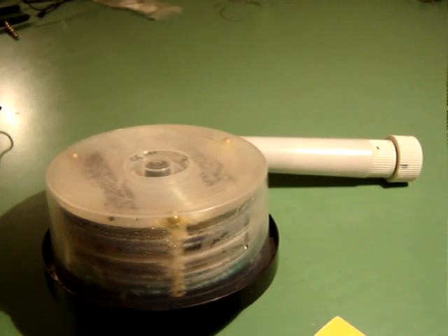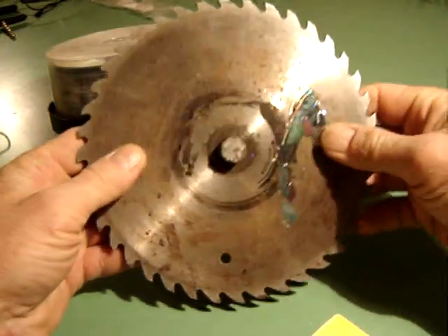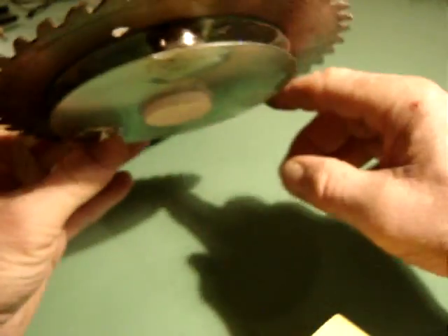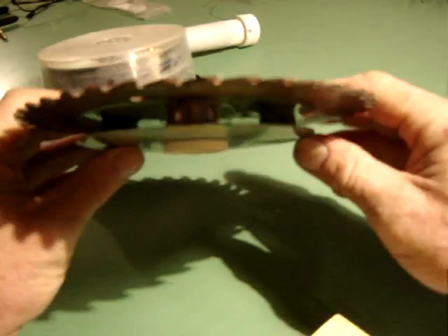The purpose of this video is to show the new attachment for this device. The attachment is a saw blade — actually a skill saw blade — held with two CDs with magnets. Three large magnets hold the CDs together, and they're also epoxied on.